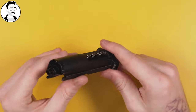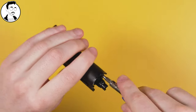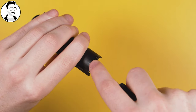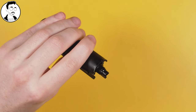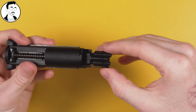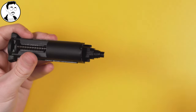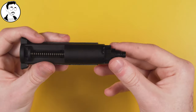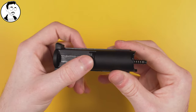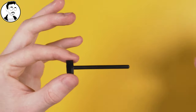First, unscrew these two screws. Once that's done, you'll be able to pull this out, which brings out the small plastic platform that holds your two screws and your nozzle return spring. Put that to one side — we'll come back to it in a second. Next, pull out your nozzle, then pull out your nozzle return spring, and then get your guide rod out.